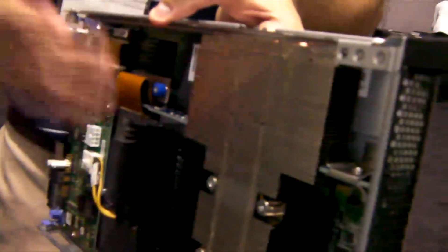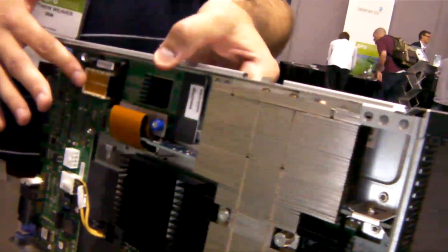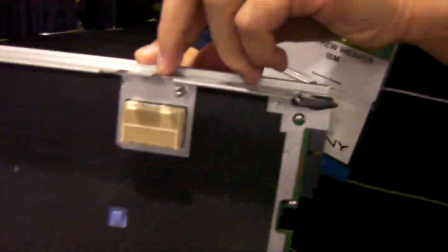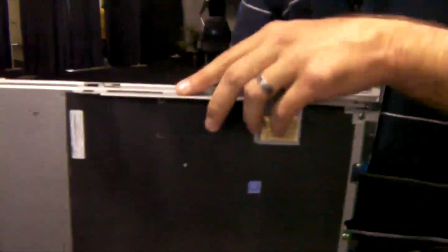This is a PCIe x16 Gen 2 slot. You take the expansion blade — oriented upward, as it goes into the chassis — and the expansion blade connects to the host blade, in our case an IBM Blade Center HS22, a two-socket blade, via this connector. You can actually stack up to four expansion blades on one host compute blade, giving you up to a five-wide blade configuration.